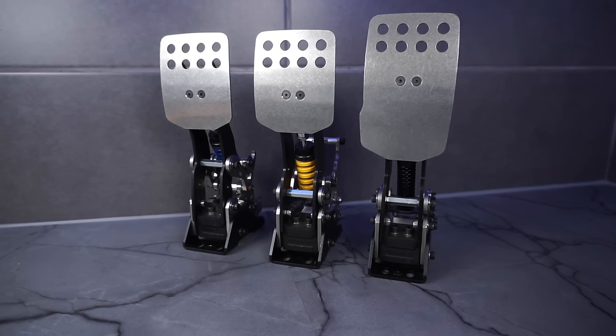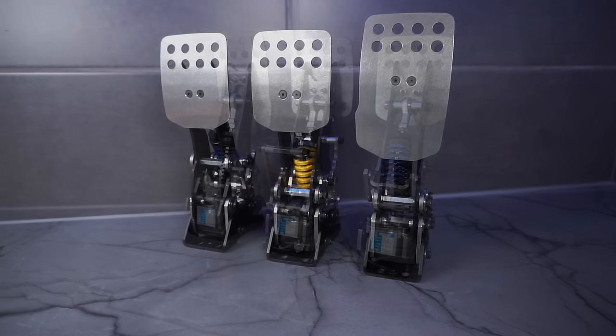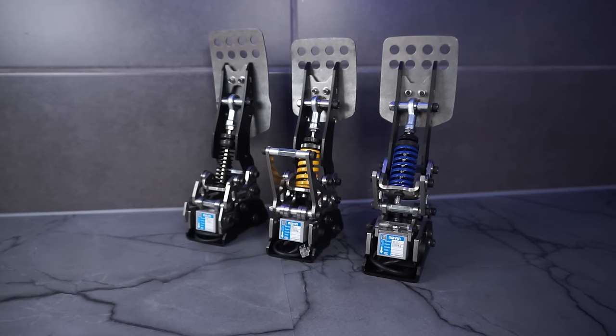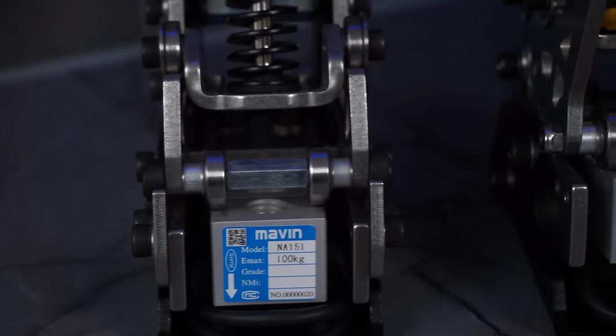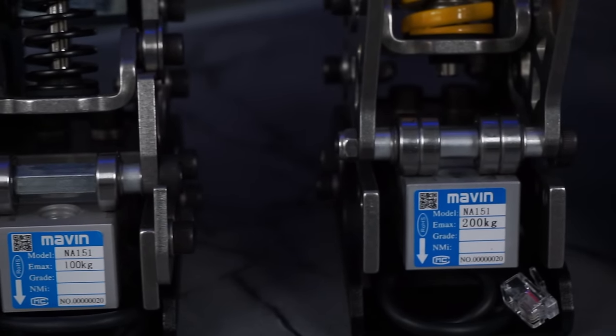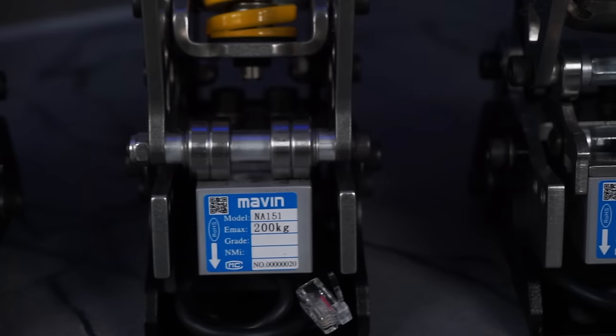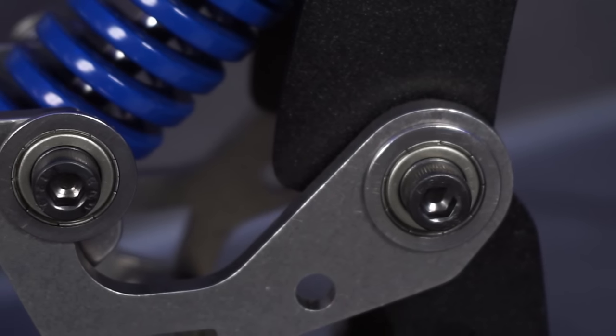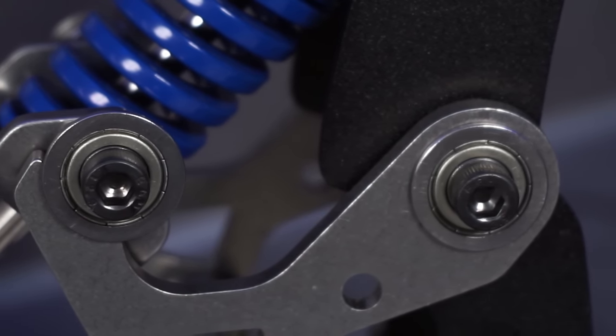So this is a three-pedal set made from stainless steel, and as you can see, it looks completely different from most other pedal sets on the market. The throttle has a 100 kilo load cell, and the clutch and the brake are fitted with 200 kilo load cells. There are ball bearings on all of the pivot points, so in theory it should be maintenance-free.